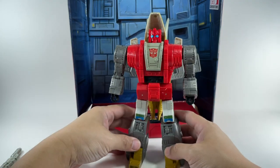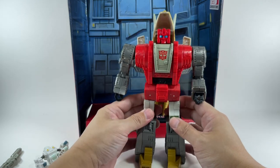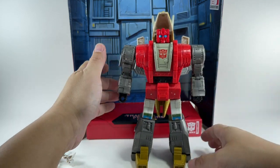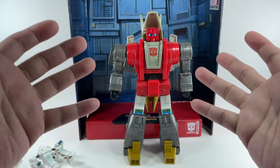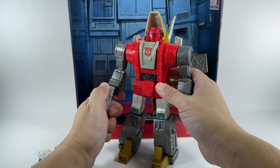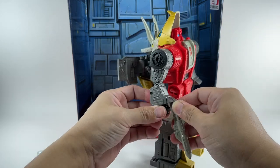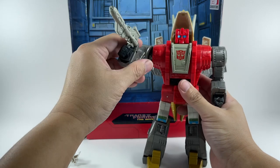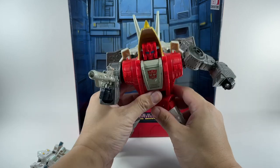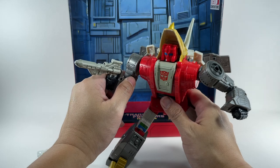He's beefy. This is how a Dinobot figure should have been — not taking anything away from the old G1 Dinobot toys, because those are still one of the best G1 toys out there. But this is my Dinobot Slug, this is how he should look like. He's beefy, he's chunky. Great articulation. Great aesthetic. Me Slug! Destroy the Decepticons!